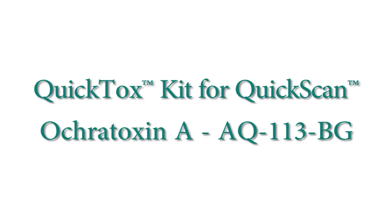QuickTox kit for quick scan, Ochratoxin A, AQ113BG.